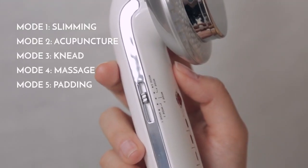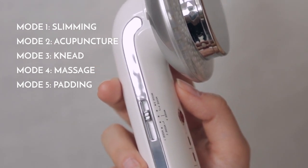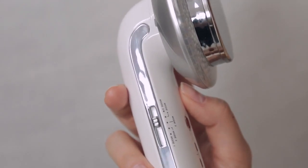Choose your desired EMS mode on the left side of the device: Slimming, Acupuncture, Knead, Massage, or Padding.